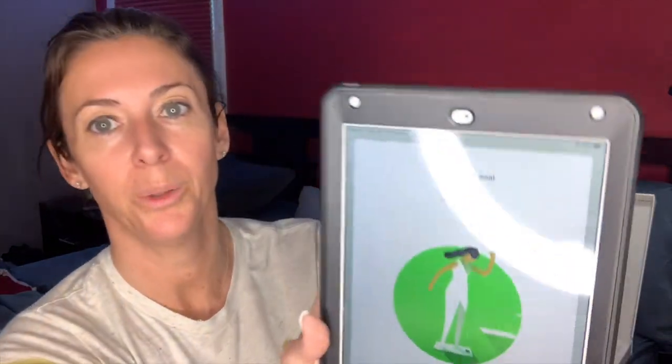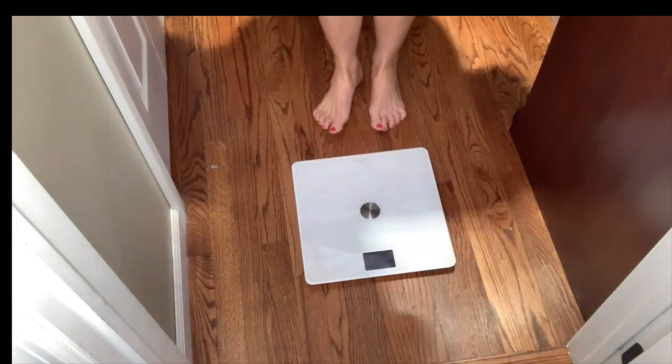At which pace would you like to reach your goal? We'll say two pounds a week. Your goal weight: 150. Next — okay, it's telling me to step on the scale.